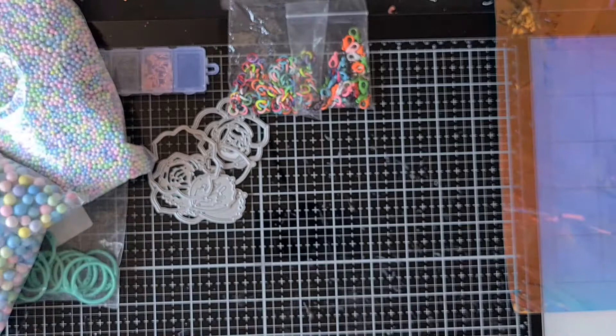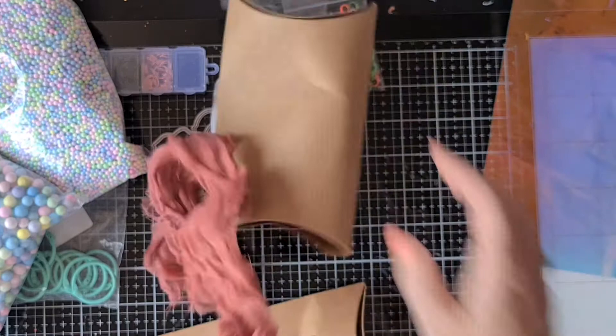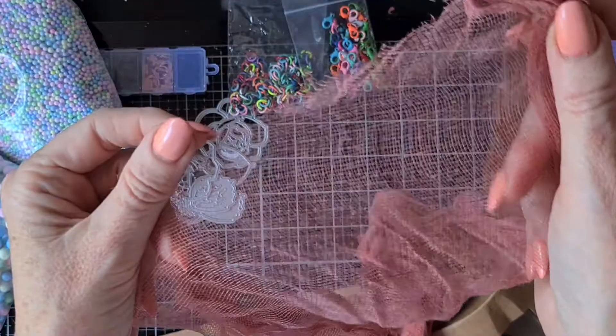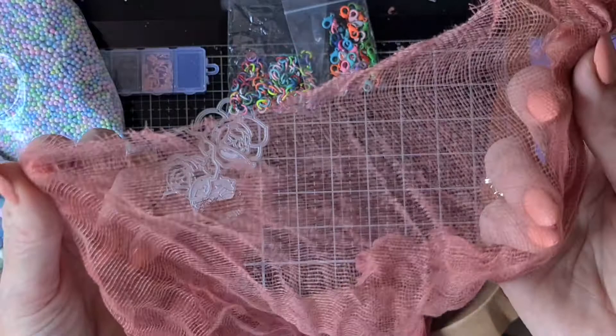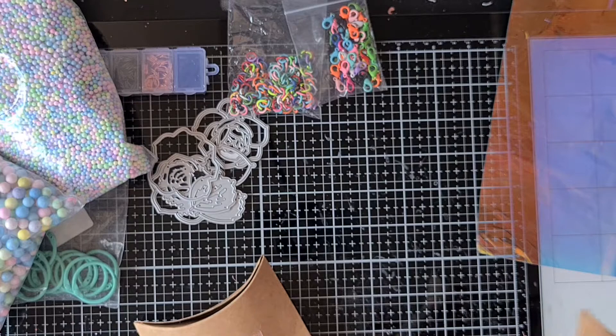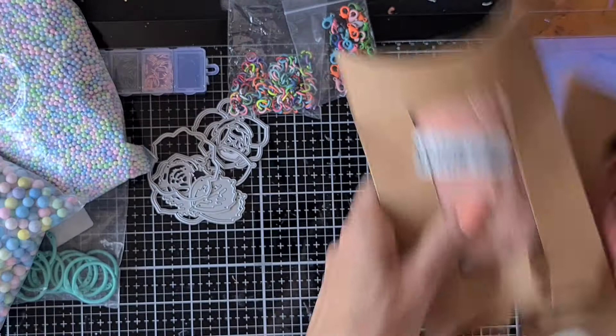Then I found some cheesecloth — really hard to find here in the Netherlands and so expensive. I found this already-dyed cheesecloth on AliExpress and I thought this color was so beautiful because it will go with vintage projects very well. I also bought the light pink, and it comes in several different colors as well. Now I have it again — I really like it and I think I'm going to order some different colors in the future.